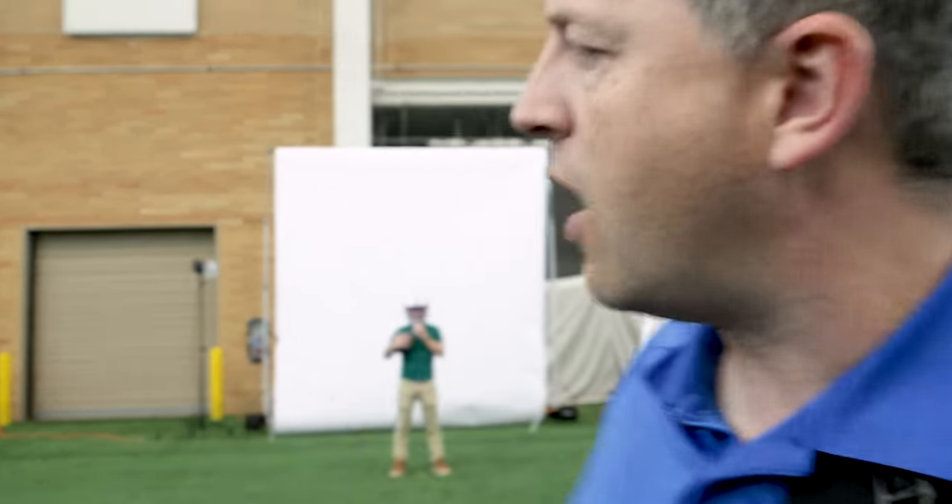What's up guys, here we are another beautiful day at BYU Photo in the indoor practice facility. Today we're doing football photo day and we want to show you what our lighting setup looks like. We call this setup the Walla White.